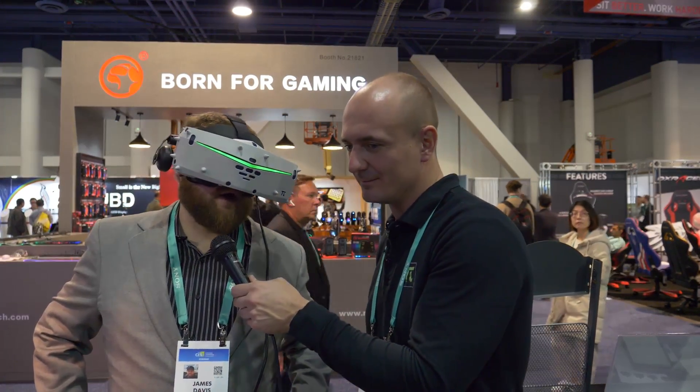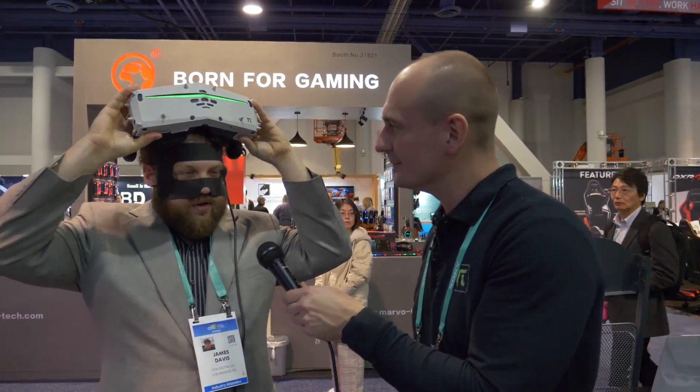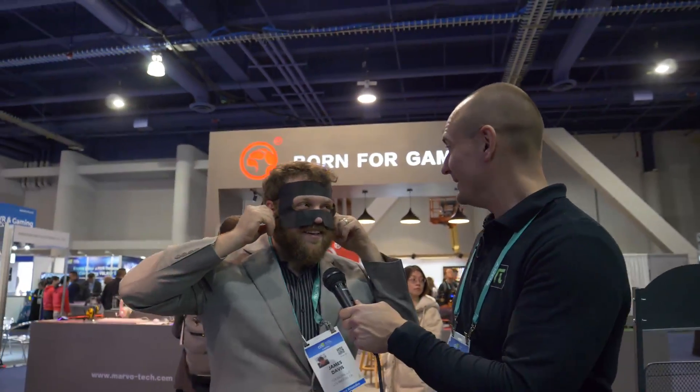James notes that on an airplane he'd feel totally differently about wearing it — you don't want to see anyone around you and it creates a whole different experience. He also says he'd definitely play Fortnite with it. You can play basically any 2D Steam game on this, and even many games in 3D with depth. James says he'll be purchasing one of these headsets in the next three years — 'probably this one.'